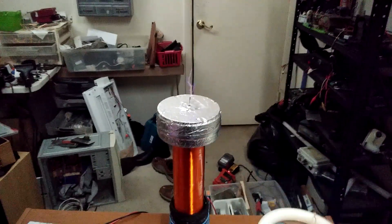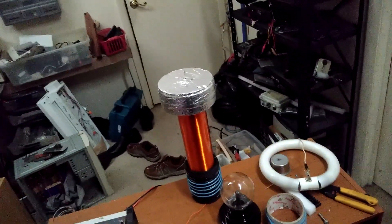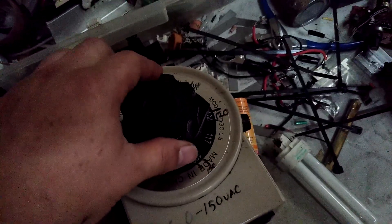Cut it up a little bit. Going to put it at about 120.